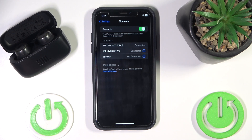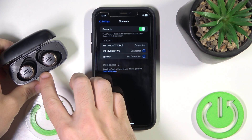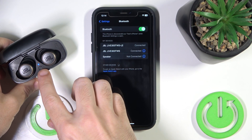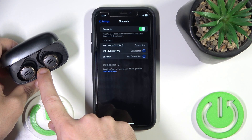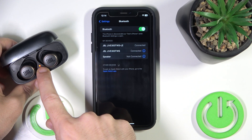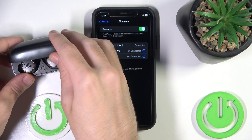If that also doesn't help, we should do a hard reset. Press and hold the connection button for five seconds until you see the light start flashing red, right here. Now close the case.